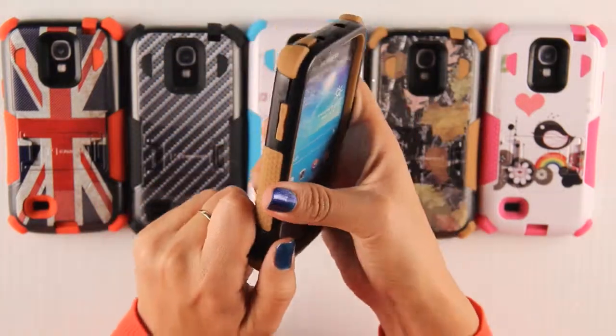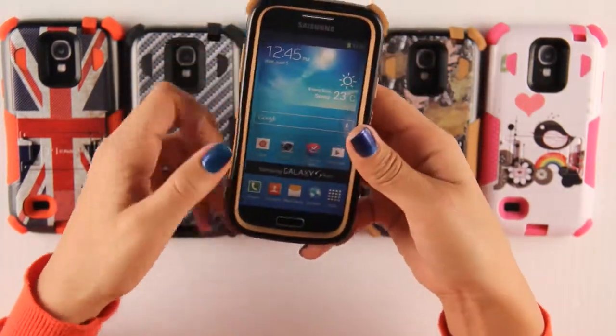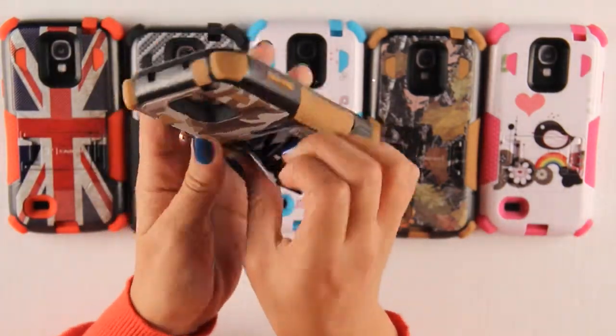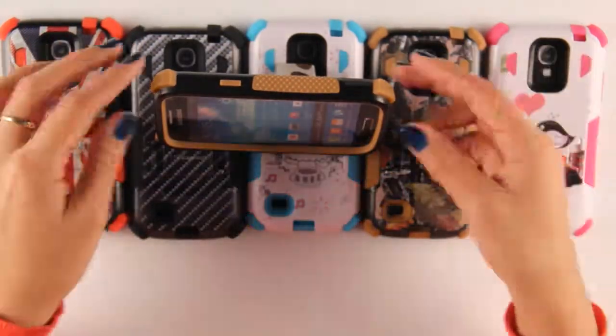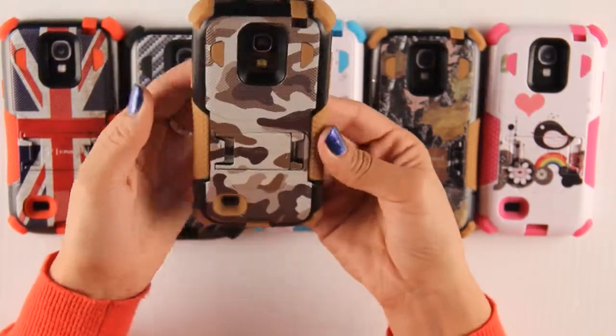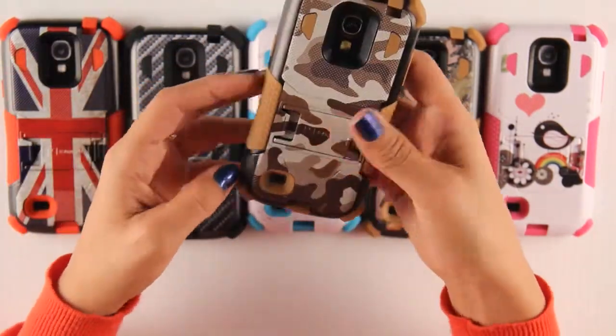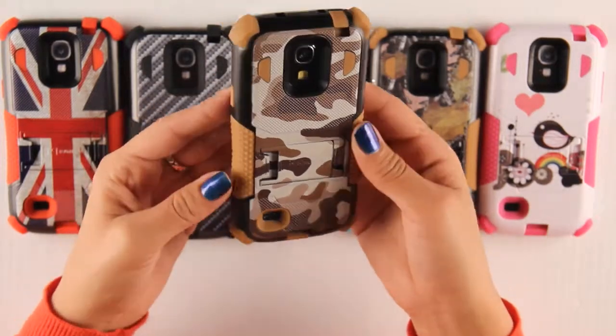What I like about this case is that there's a large variety of designs available to choose from. Also the kickstand to watch my favorite shows and movies, and the curved sides for a better grip. I also like the reinforced corners — in case my phone drops, it's still protected.